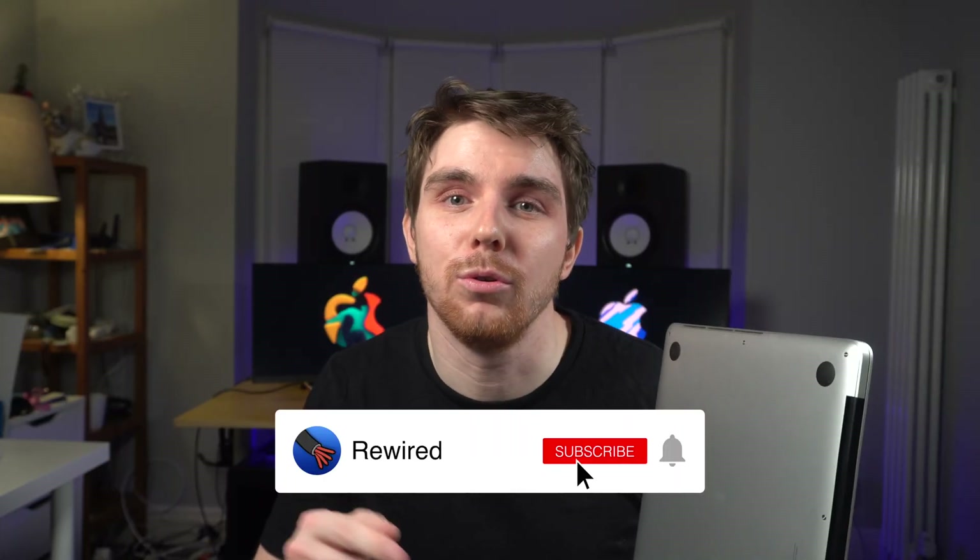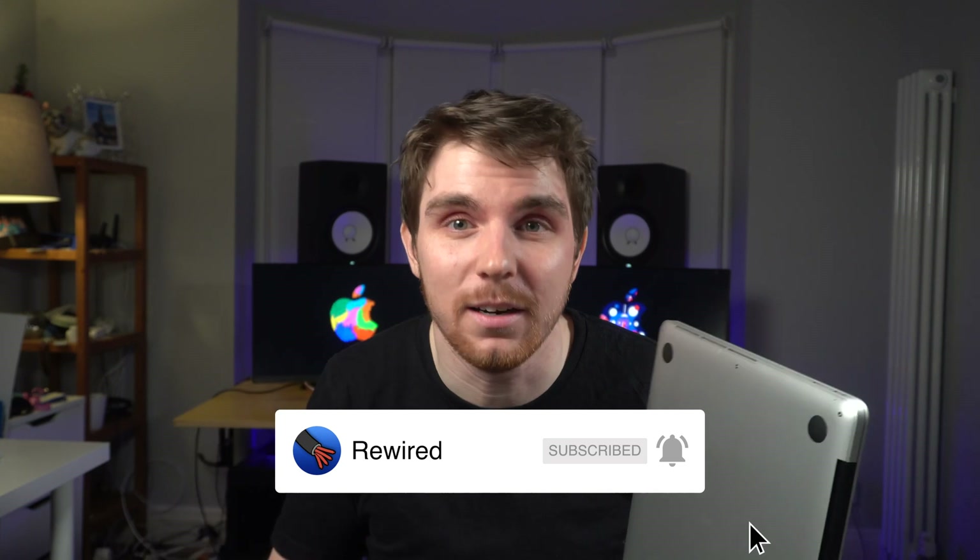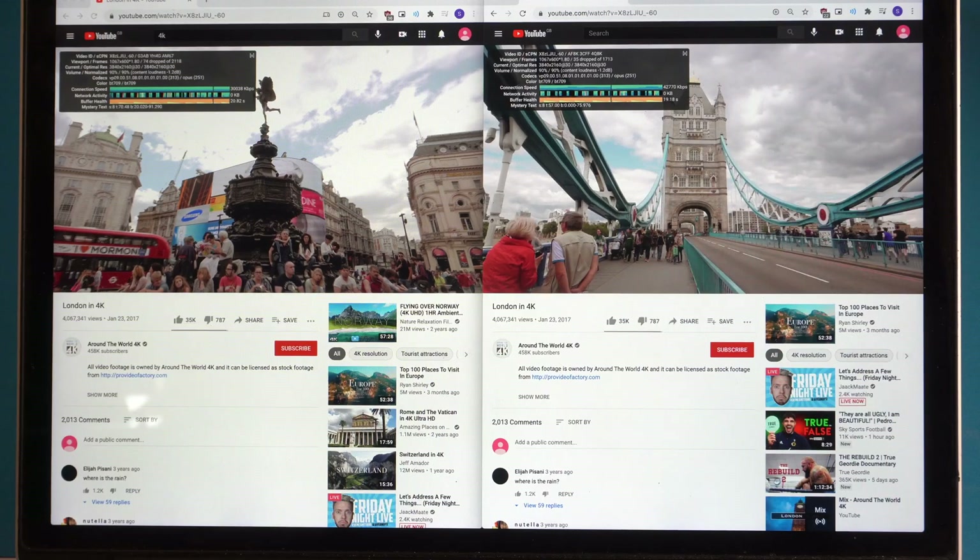In an upcoming video, I'm also going to compare this MacBook Pro to the new Apple Silicon base model MacBook Air. So if you want to see that, please hit the subscribe button.